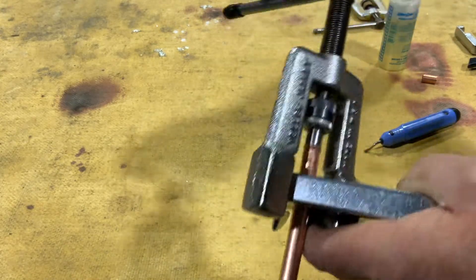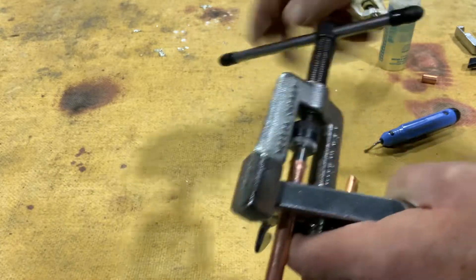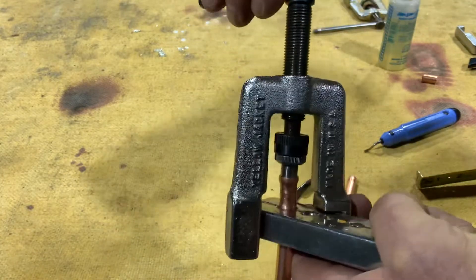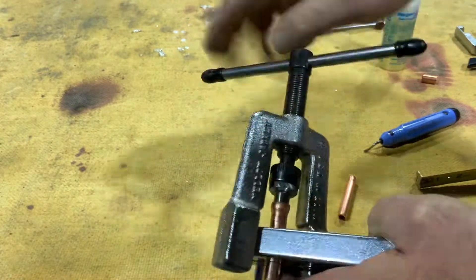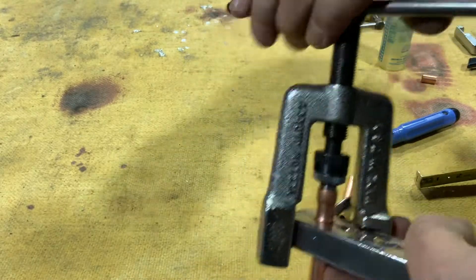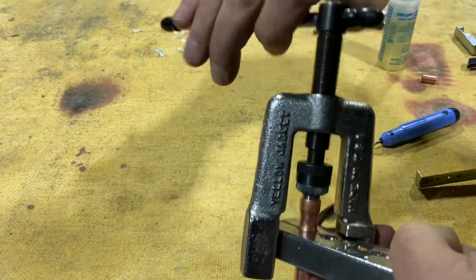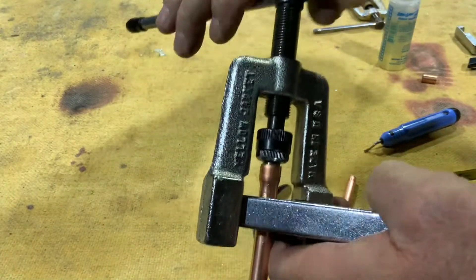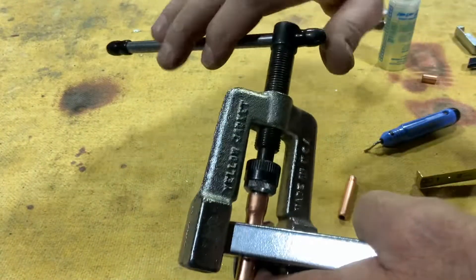Now why would we use this? Well, the price of copper gets pretty expensive. I could easily put a coupling on there, but couplings are getting more and more expensive and they also have two joints to solder or braze. So the less brazing we do, the less chances there are of a leak.